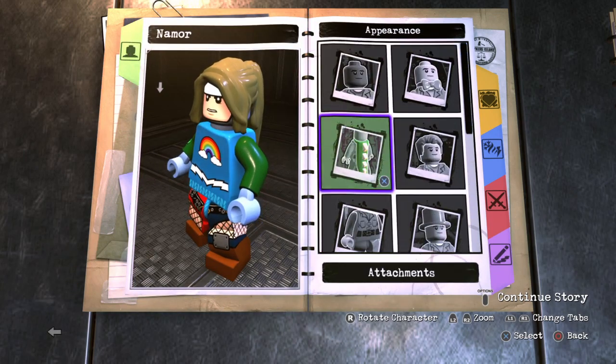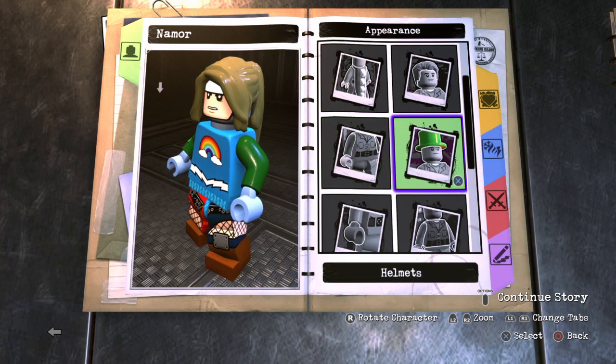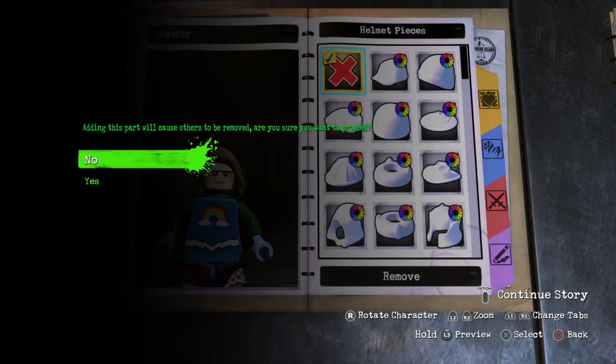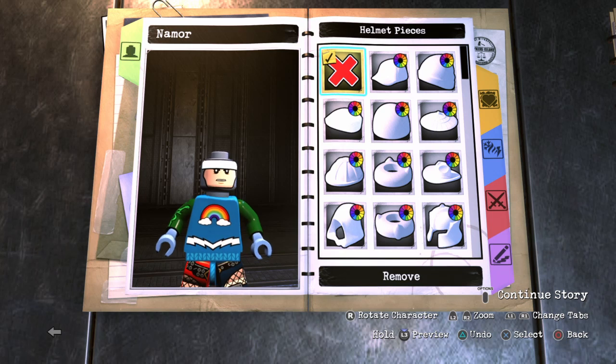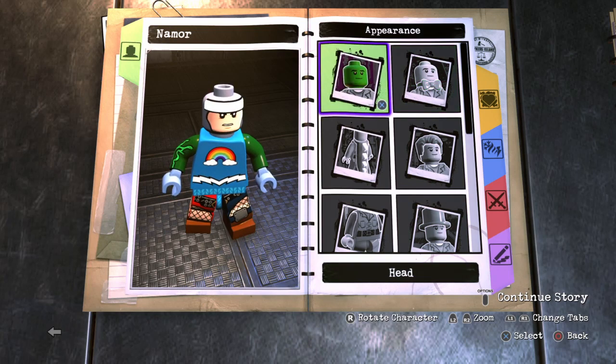So Namor, along with the android Human Torch, who was Marvel's very first hero, appeared in the first Marvel comic book. He was like one of the very first characters to appear in any Marvel comic — so that's a pretty cool fun fact. But yeah, let's go ahead and get started.